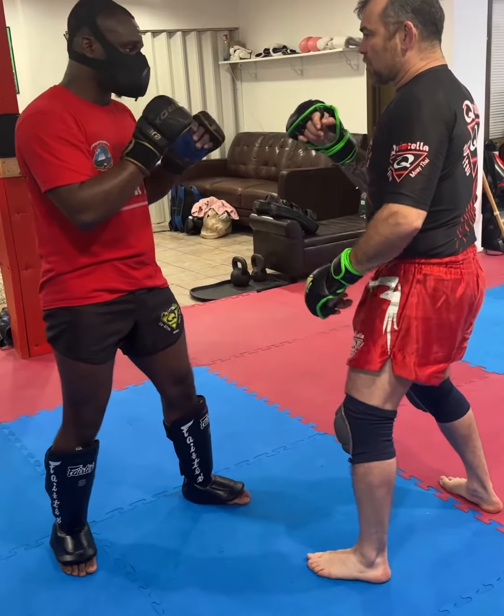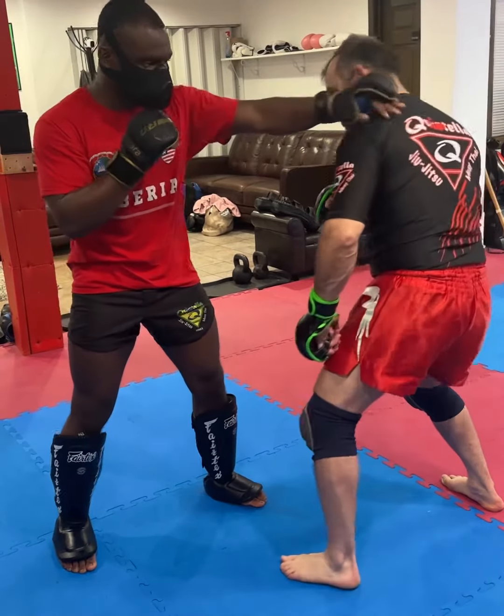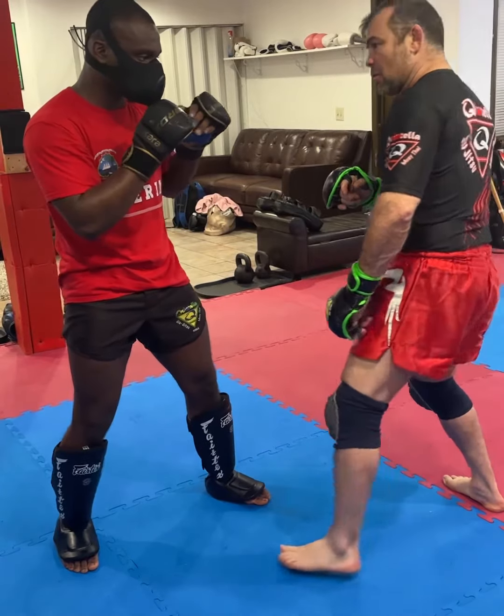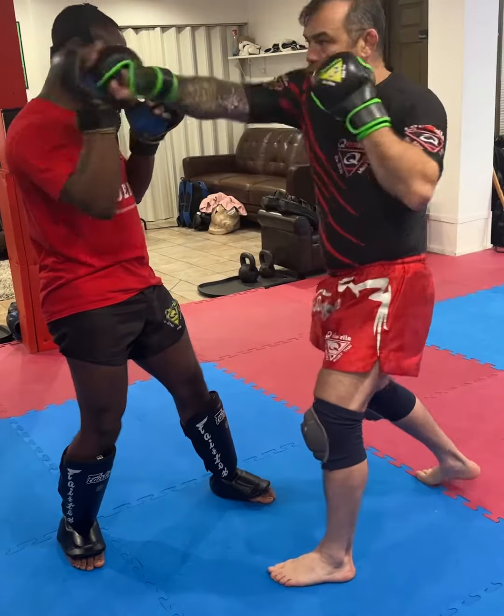So when he throws his jab, I cut the angle — look. But when I cut the angle, I step in. See how I step in? When I step in, I come with my uppercut here. Now I come with my hook, and I finish with my cross.